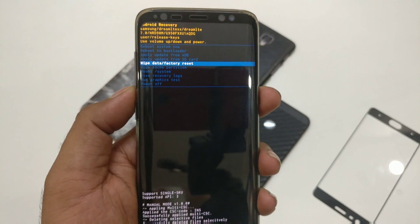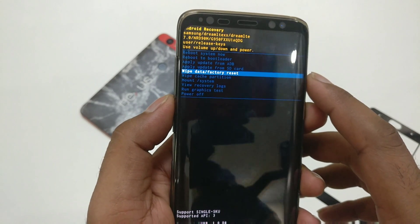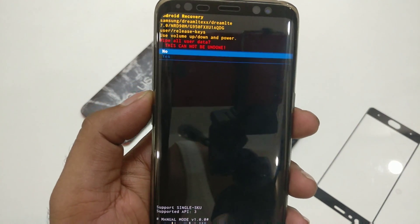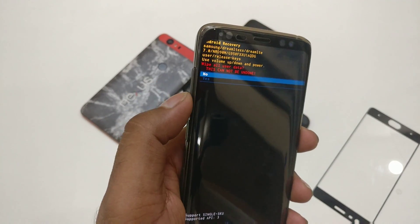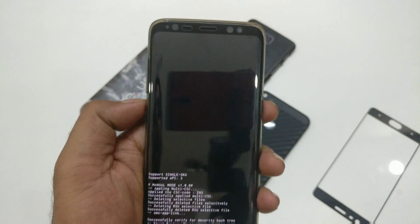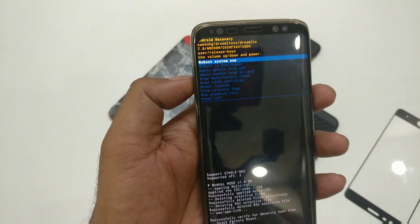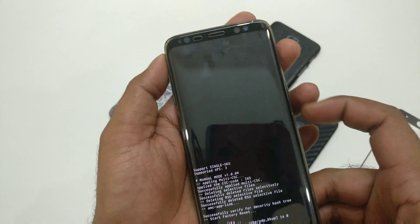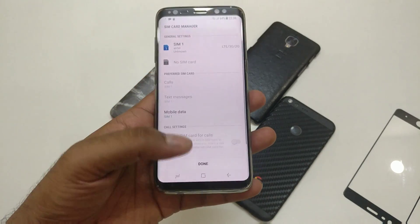Once you've highlighted Wipe Data / Factory Reset, press the Power button to select it. You'll get further confirmation options. Select 'Yes' using the volume keys and press the Power button to confirm. It will warn you that this will wipe all user data and cannot be undone. Once you see 'Data Wipe Complete,' navigate back to Reboot System Now — it should be selected by default — and press the Power button to reboot your fresh device.